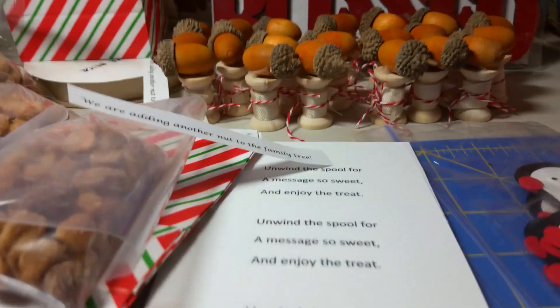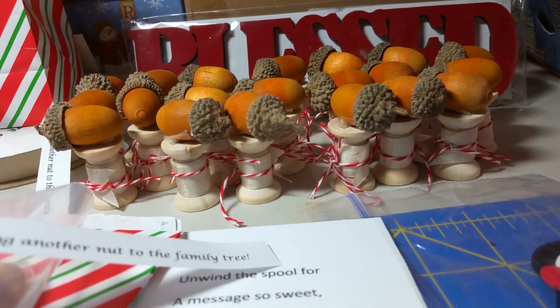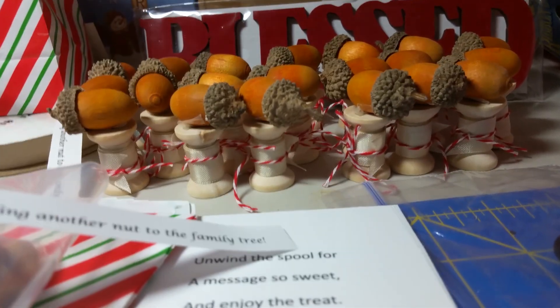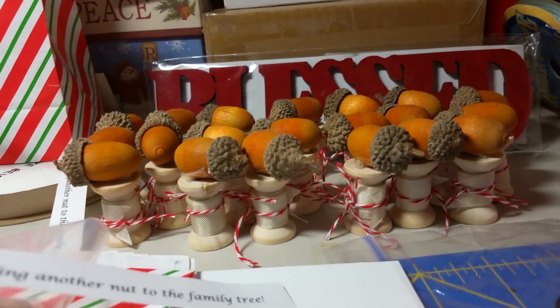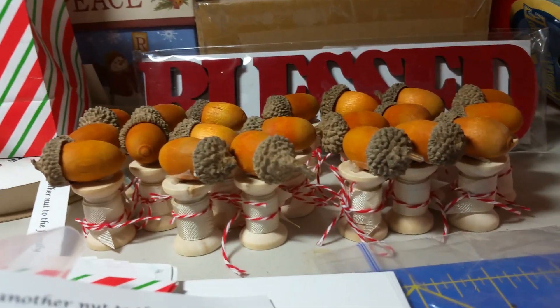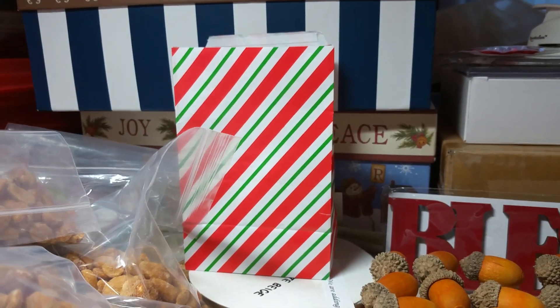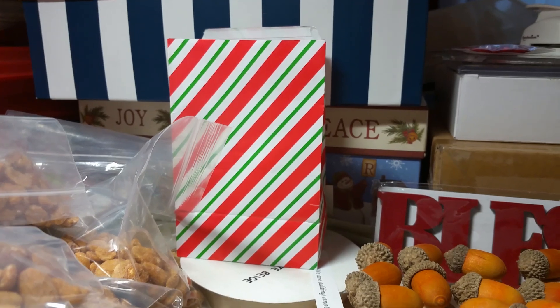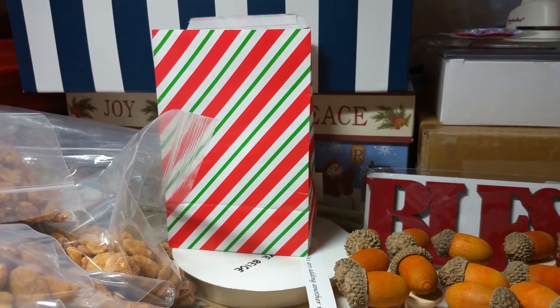The way I did that is I used seam binding and wrapped it around, then used some baker's twine to tie it. The acorns I got off of Amazon, and then these little bags too to put them in, because it's going to be near Christmas time when she passes out the notice to everybody.